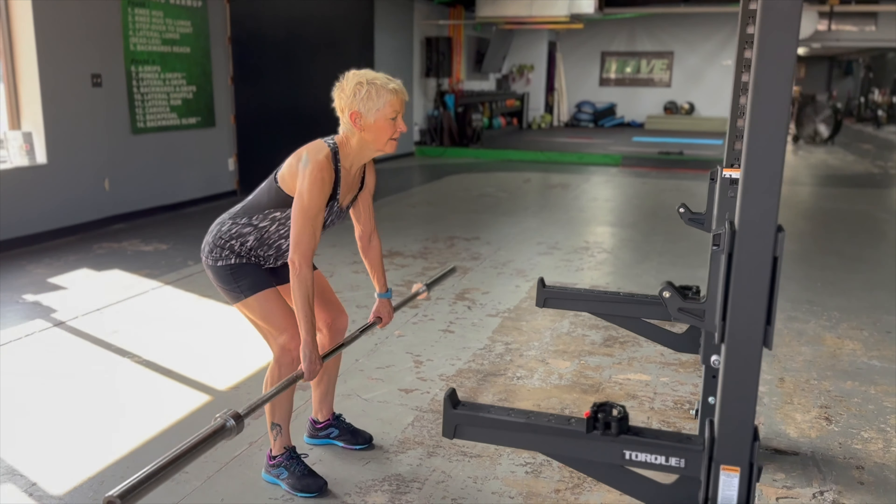Non-traditional exercise: the tire flip. Trying to get as close to the tire as possible, eliminating space. Separate our feet, drop our hips — still keeping our hips slightly above our knees, shoulders higher than our hips. Then we extend our hips explosively up and fire it forward.